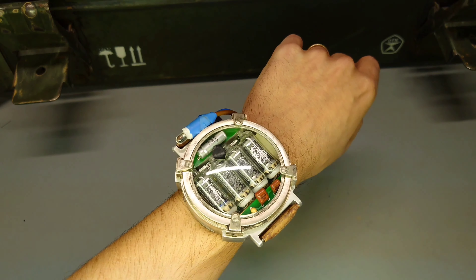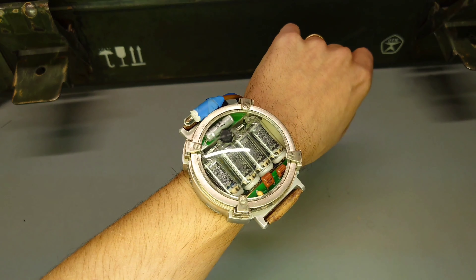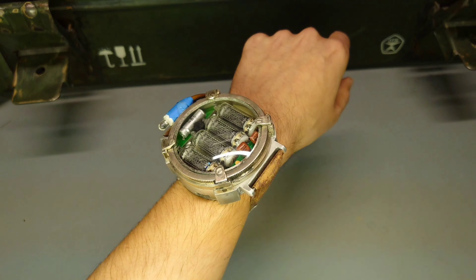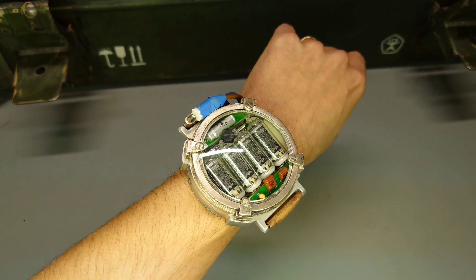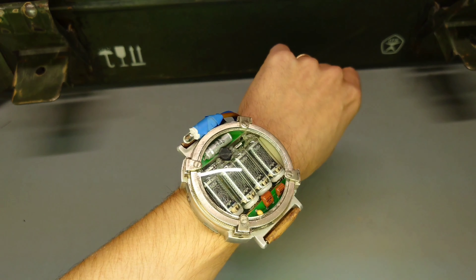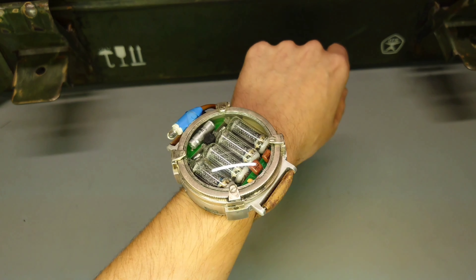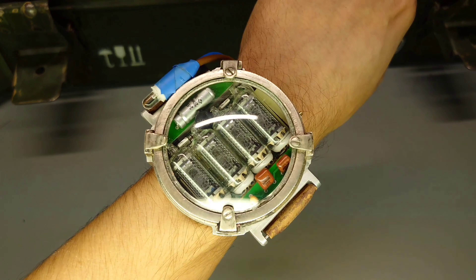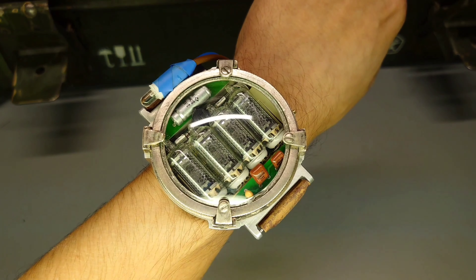Here is the watch sitting on my wrist. Now I don't have very big wrists, but you can probably tell that this is not really convenient for walking around — it would easily bump into things or get caught on things. But it's truly amazing to watch — no pun intended.